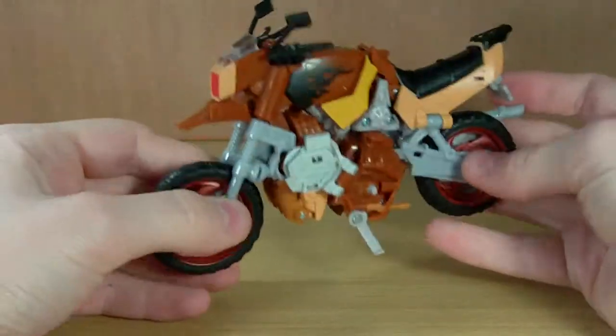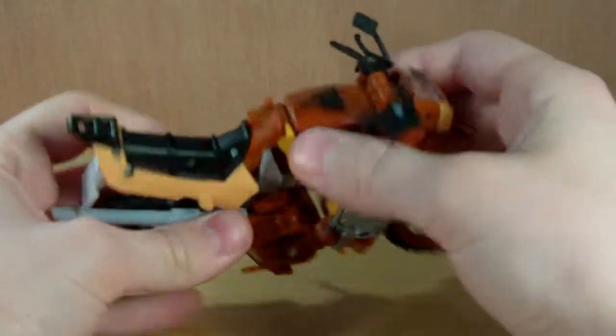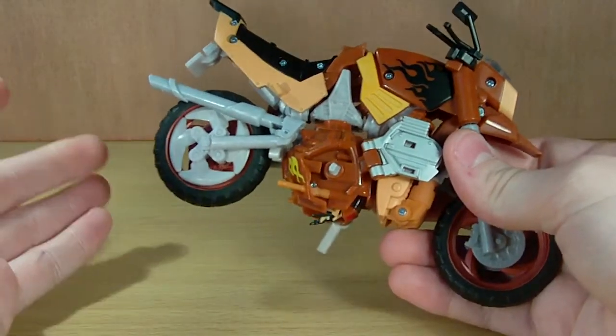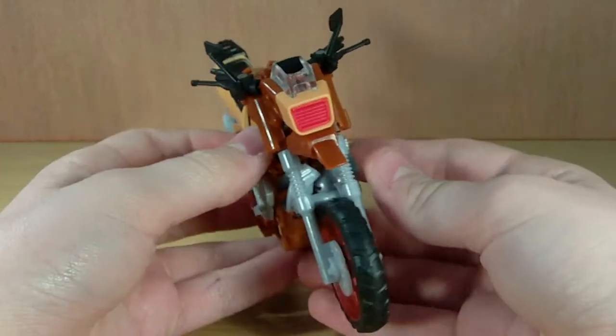...but in person this figure is actually a very nice looking figure. They have some flames on him — very nice flame decos. For me, you can put flames on anything and I will buy it because it looks cool. I love the look of flames, especially on Rodimus — they look very nice and very characteristic.